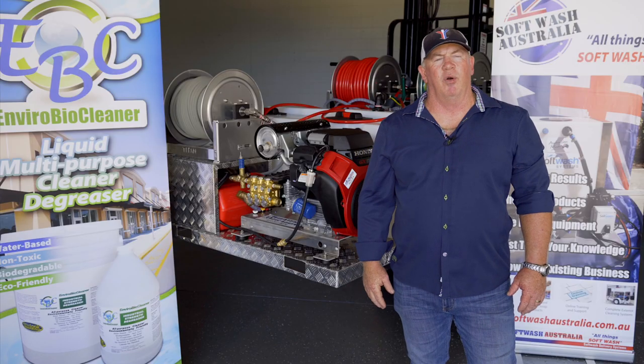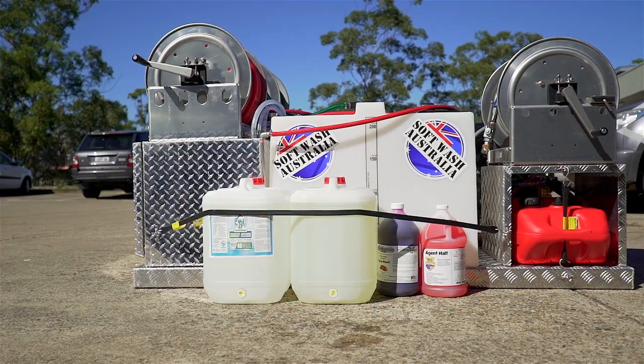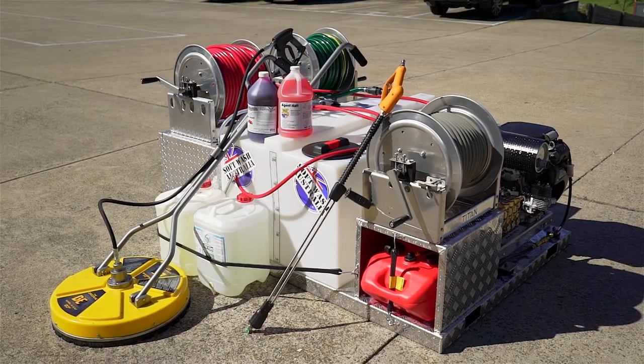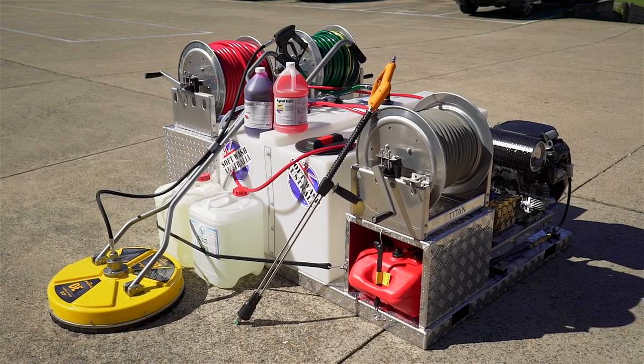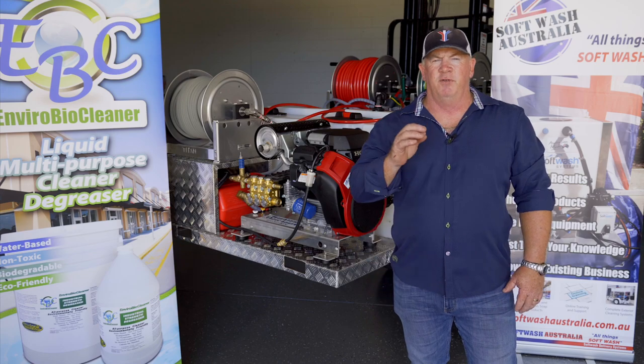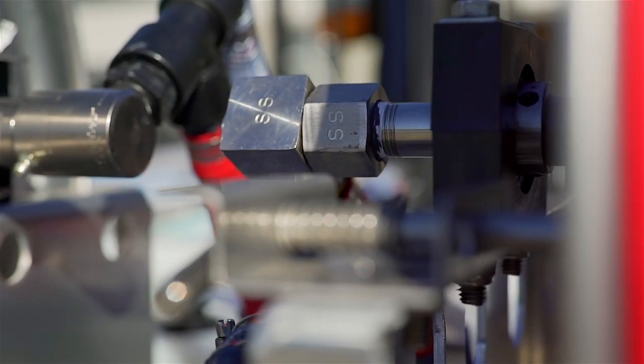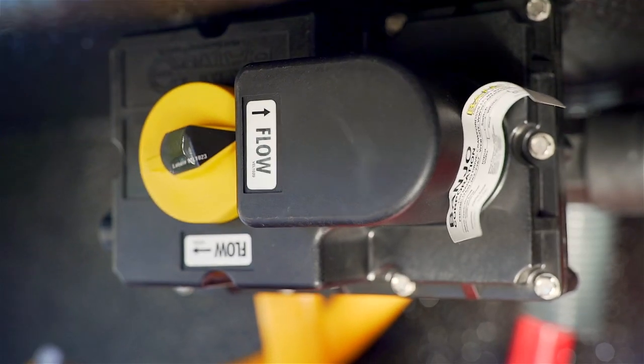We've included two systems in our range: the low-pressure system and a high-low system. The high-low is the entry point for someone coming into the industry who wants soft wash and pressure wash, or the low-pressure system for the dedicated soft washer who wants to add professional quality soft wash to their existing business.